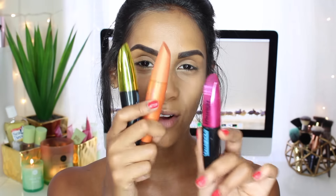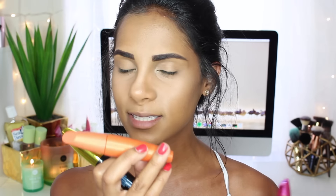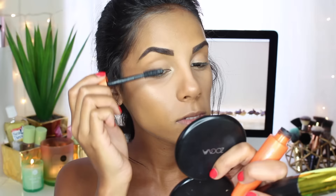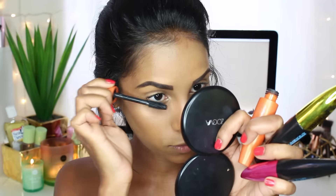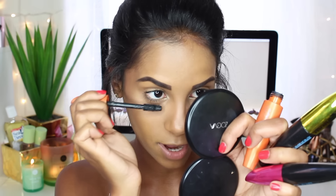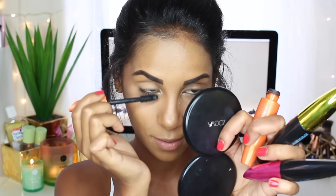Mascara is one of my favorite steps. I have three of my favorites right here — these are all waterproof. I have the Voluminous Miss Manga, the Miss Manga Rock also in waterproof, and one of my all-time favorites which is probably my first mascara ever — the CoverGirl Lash Blast. I'm just going to apply a few coats of all three. I feel like waterproof mascara is one of the only products that the makeup industry has gotten right on point, because let me tell you, this is the hardest thing to come off.